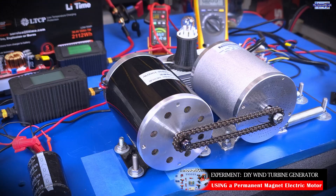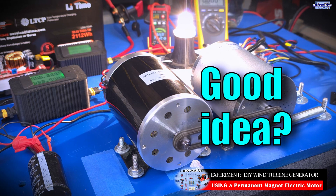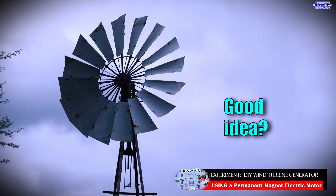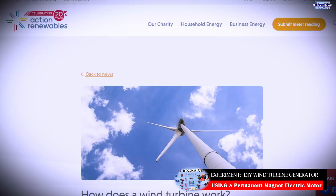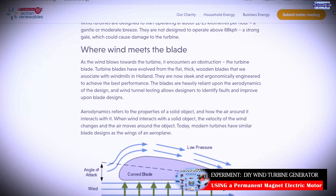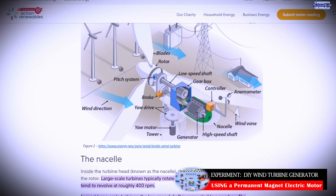One of the things I'm hoping to do in the end is to tell you guys if using a permanent magnet DC electric motor is a good idea or not a good idea for an affordable DIY wind turbine generator. To be able to do that, we're going to need some reference data. What I've done is conduct a quick Google search on the subject.